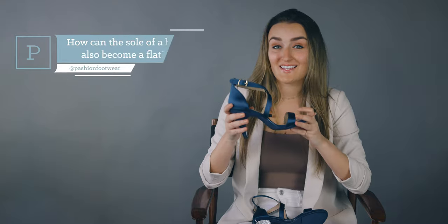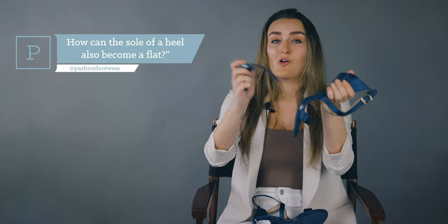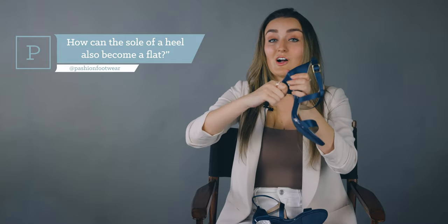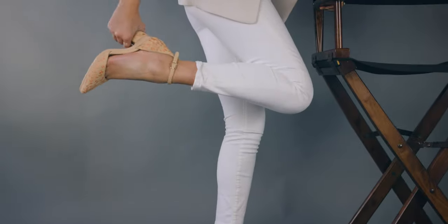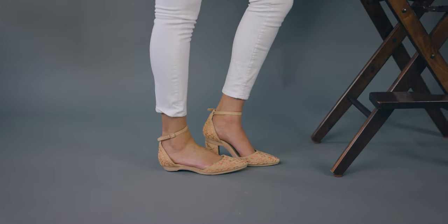Our innovative design allows you to turn a high heel into a flat with the removal of not just the heel, but a sole support insert. When this sole support insert — we call the Stello — is in, you have all the rigidity needed for a high heel, but when it's out, you're left with a completely flexible midsole that goes totally flat under your body weight.